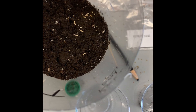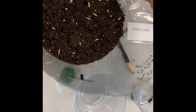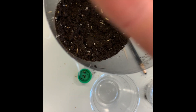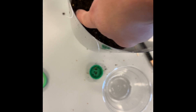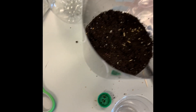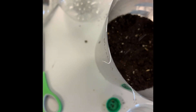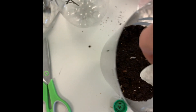In the third area we're planting mustard seeds. I press down on them and sprinkle one last little bit of soil over the top. In the fourth area we'll just stick a rock.